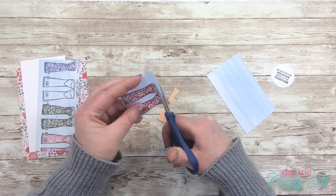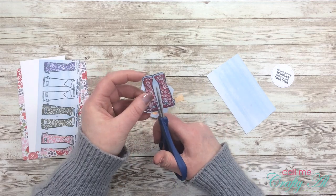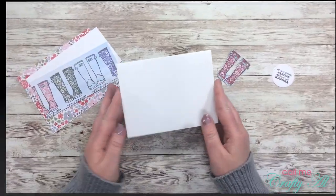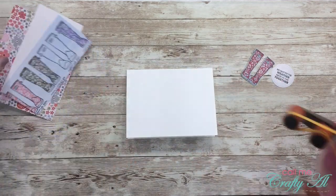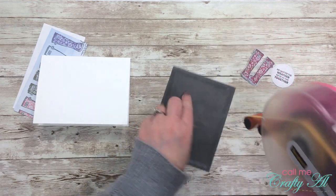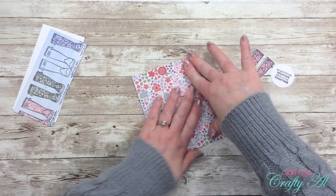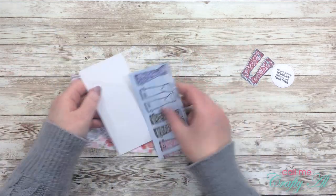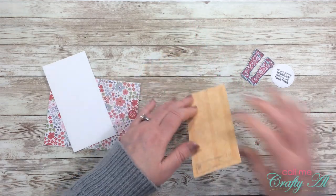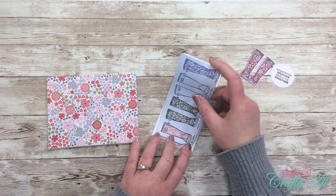Once all the stamping was done, it was time to put the card together. First I trimmed around the pair of rain boots I'm going to add with dimensionals, cutting right around them with detail scissors to leave just a slight blue border. I've started keeping a stash of pre-cut heavy white cardstock in my craft area — I buy a bundle at Hobby Lobby and cut it in halves ahead of time so I can just grab a piece and fold it when crafting.